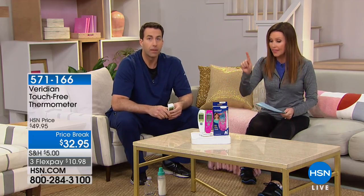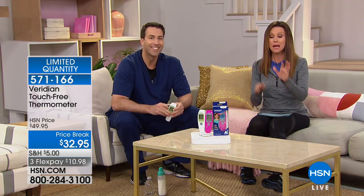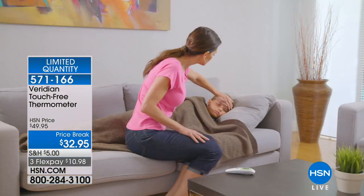What a beautiful day. We had such a scare this last flu season with everybody getting sick. This is the thermometer that kept my family healthy. It also helped me know when it was time to go to the doctor, when it was time to use the medicine, because this is a touch-free thermometer.